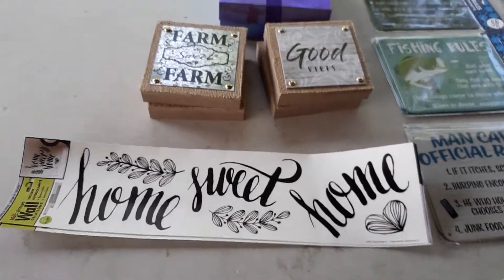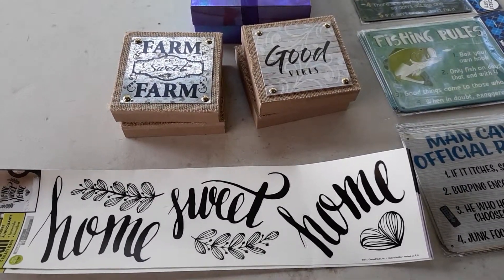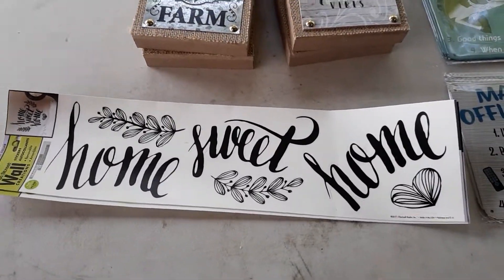Hi everyone, here I am again with another Dollar Tree haul. It's a small $20 haul — that's about my allowance at Dollar Tree, otherwise I will go too far overboard. Without further ado, let's get on with it.